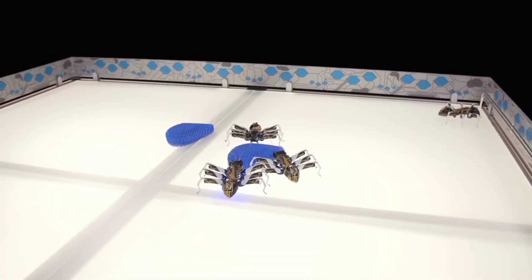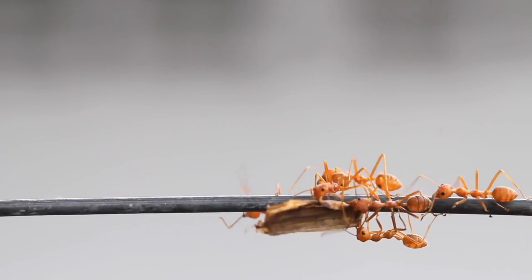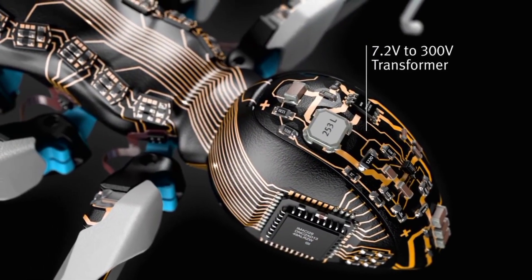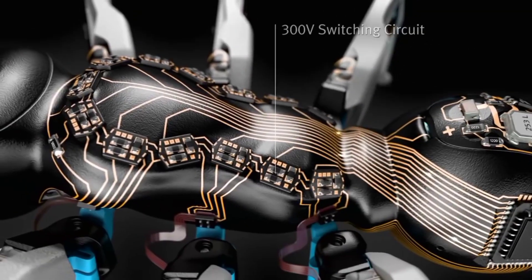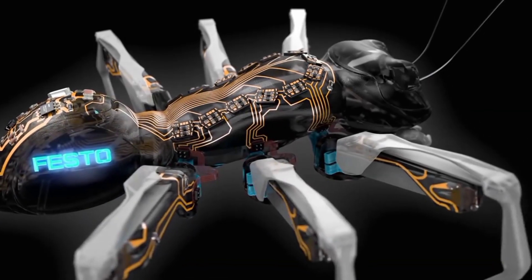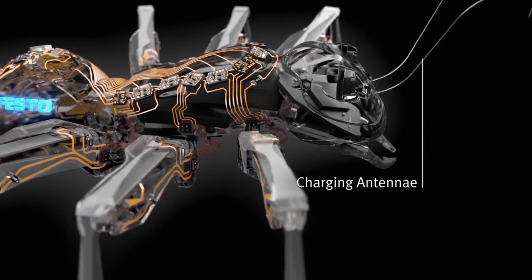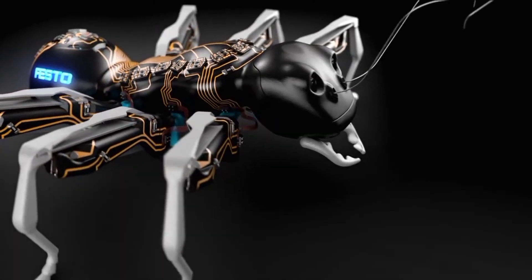Made by Festo, these Bionic Ants exhibit the same cooperative behavior seen in real ant colonies. Like real ants, these Bionic Ants can work together to complete large-scale complex tasks. In terms of hardware, the ants are largely 3D printed. Each ant is 13.5 cm long and weighs 105 grams.